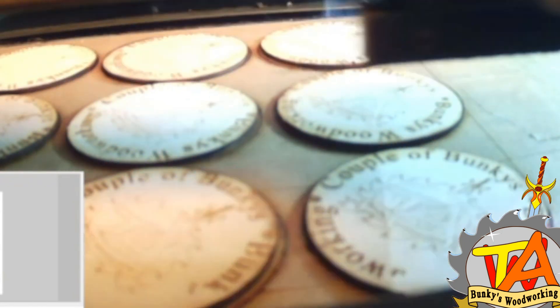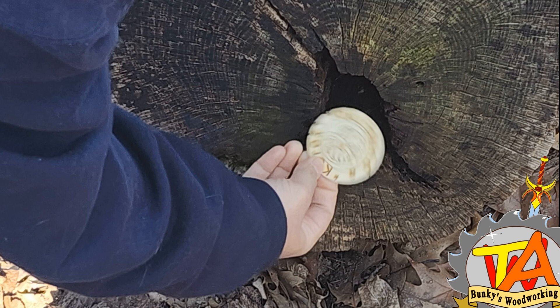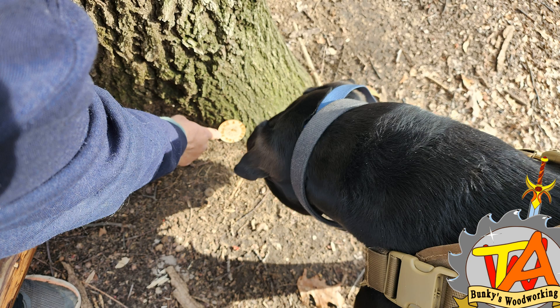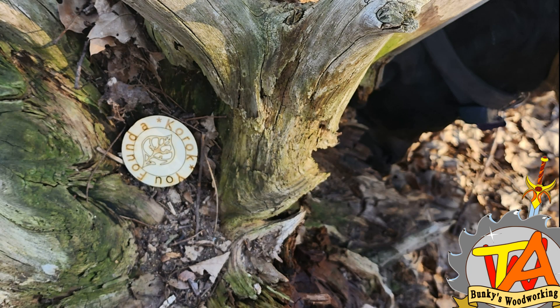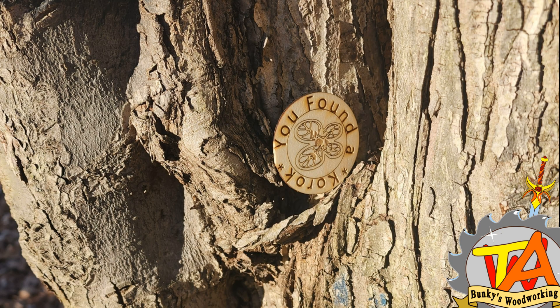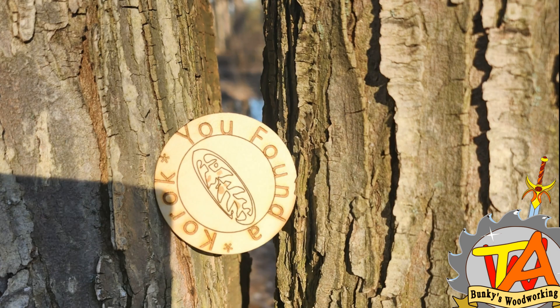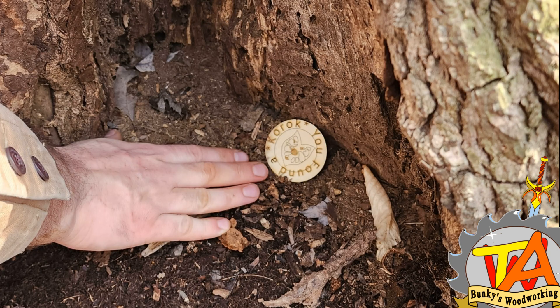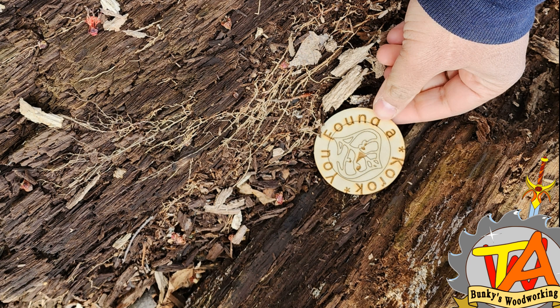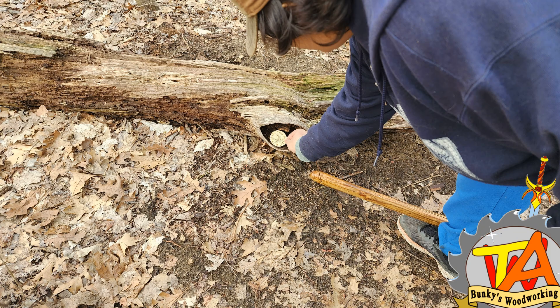And now for the funnest part of this entire project — hiding them. My wife and I and our dog Chocolate go on a two-mile hike every single day, and we felt this was a wonderful way to engage with our community. Finding spots for Korok medallions was fun in itself, but what was more satisfying was to see all of the medallions gone the next day when we went out for our walk again.